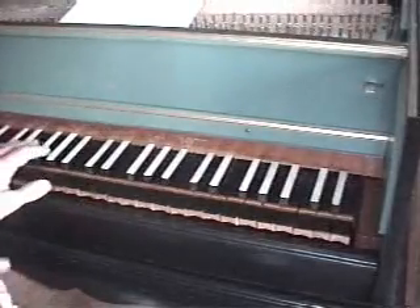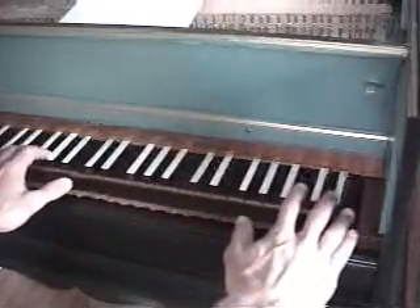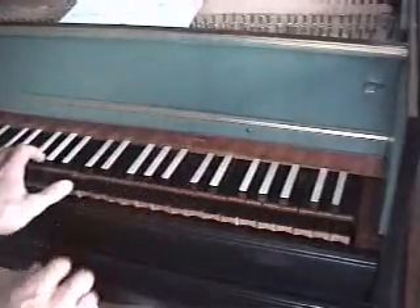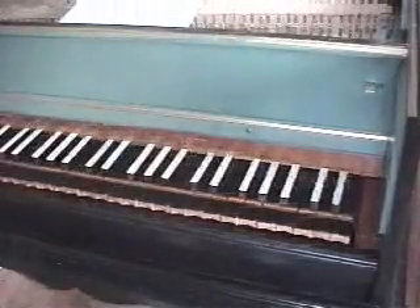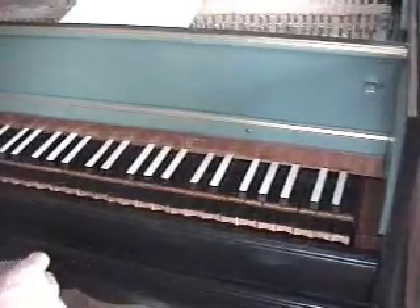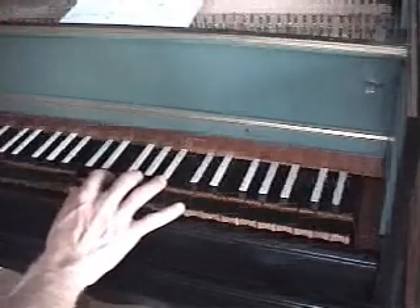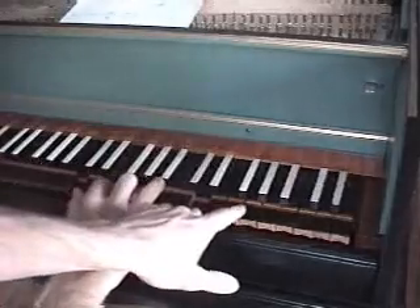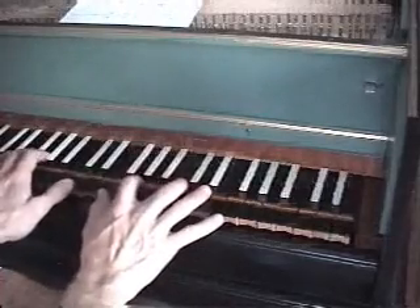I've reassigned the middle C down an octave so that the chord will fit within the range of this keyboard. So I'm reassigning the chord, just transposing it lower. Here's the chord for the Serpent Mound crop circle. We have a C, a C and middle C, then the E above it, the G, the D, and then the F.